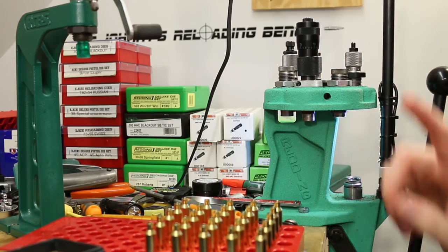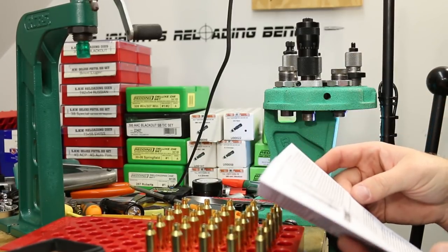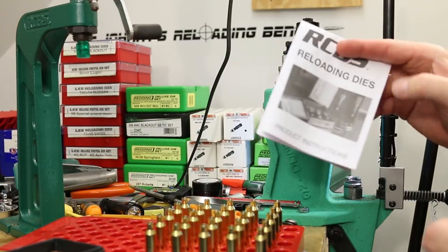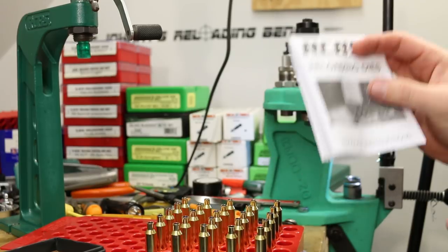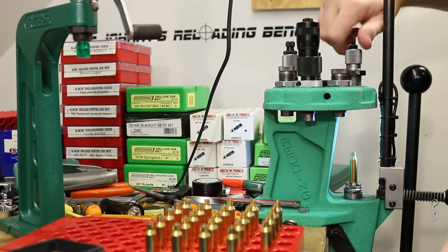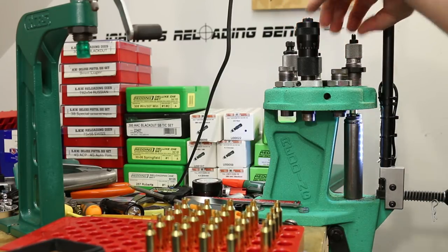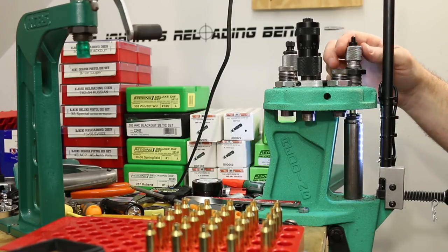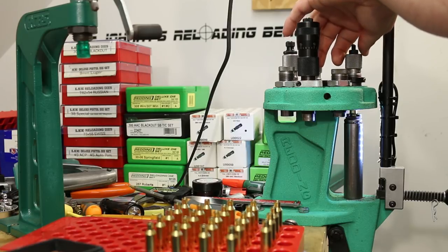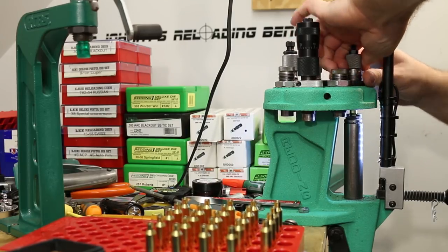Here's our bullet seating die. We definitely want to check the instructions on this guy. This die does have a taper crimp, which I don't think we'll use here for the first loading, but we need to know about it so it won't cause problems. I hate RCBS instructions because they have generic one-size-fits-all instructions. Most of theirs have you run a case up inside the die and screw it down until you feel it touch the case mouth — that'll be the taper crimp touching — then go one turn out and start adjusting. We're going to go ahead and lock it down there and call that good enough.